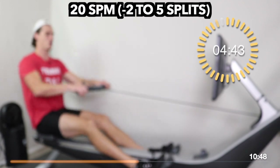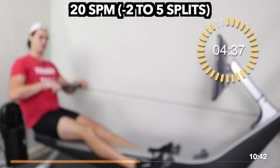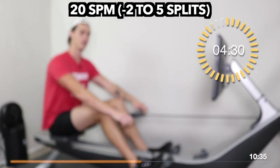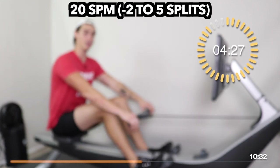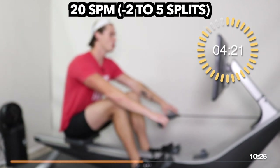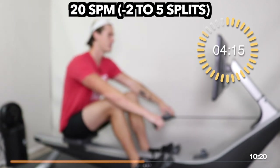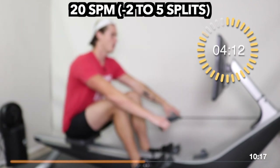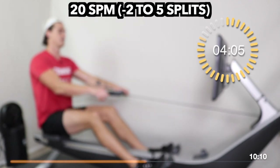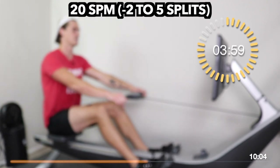20 strokes per minute now, through the halfway point. How are you feeling so far? We should be more around 80 to 85% max effort. Heart rate should be increasing, intensity increasing, but still feeling confident. Take this time to establish your new goal — what are you trying to hit at 20? Hopefully our numbers are faster than what they were at 18, because that's what our build workouts are all about: building efficiency. Rate goes up, intensity increases, efficiency increases.